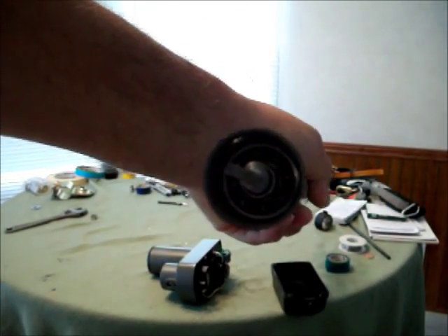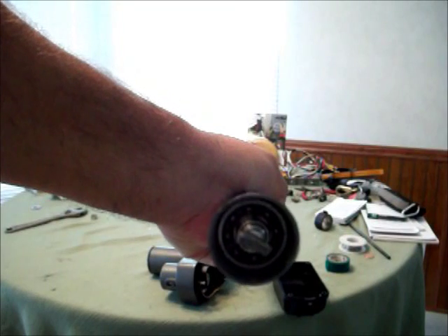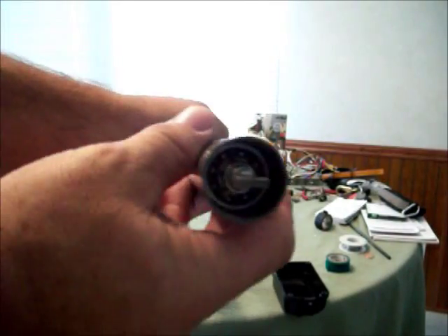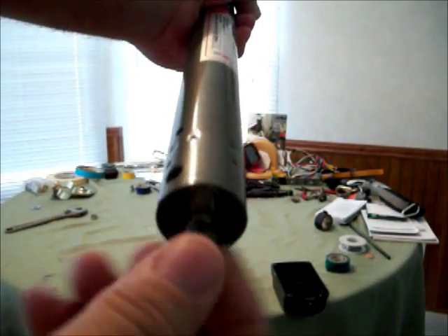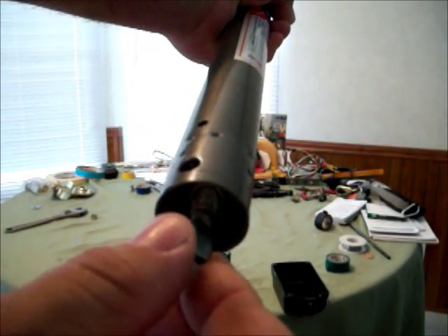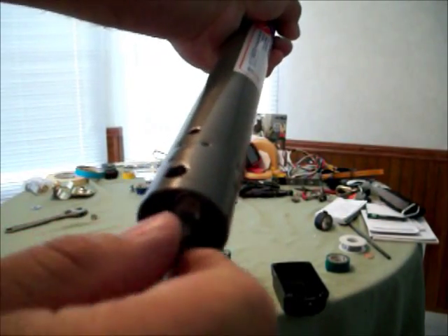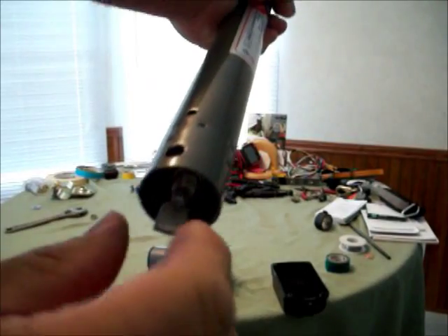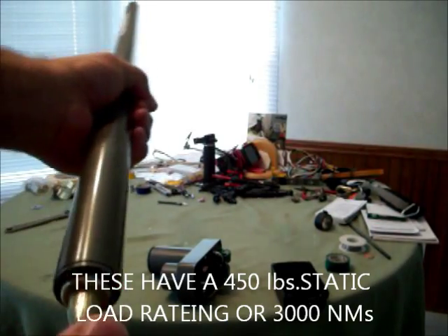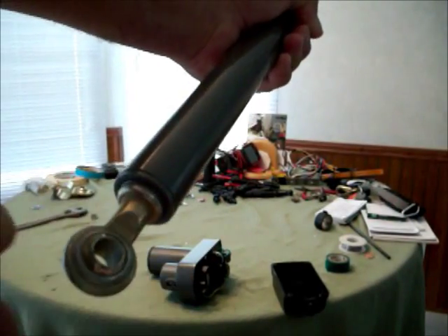Now hopefully you can see those nice big ball bearings in there. None of the other ones I've bought, with the exception of those big giant Thompson actuators that I have, have a setup like that. And this lead screw is probably three-eighths of an inch diameter. I can actually spin it by hand — see that? It would be even better if I take that rubber piece off. Look at that. That's why they work so good.